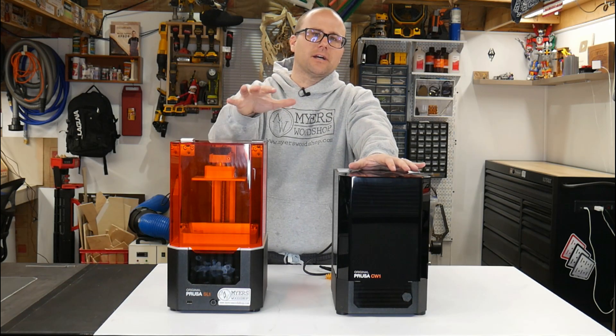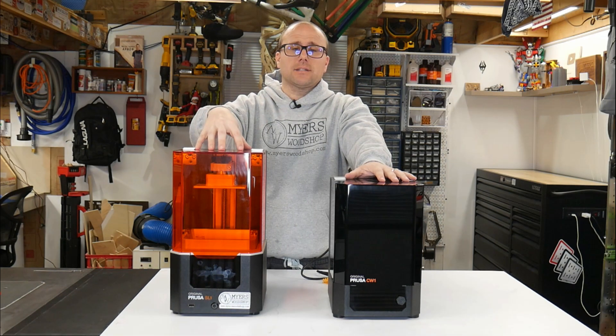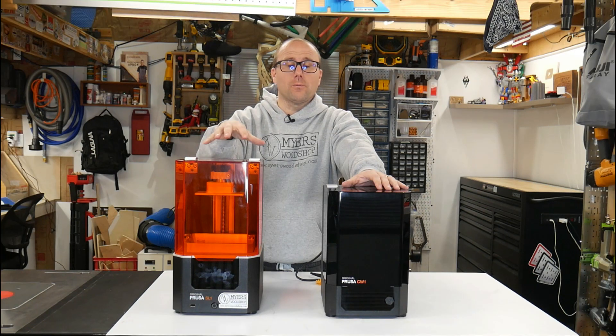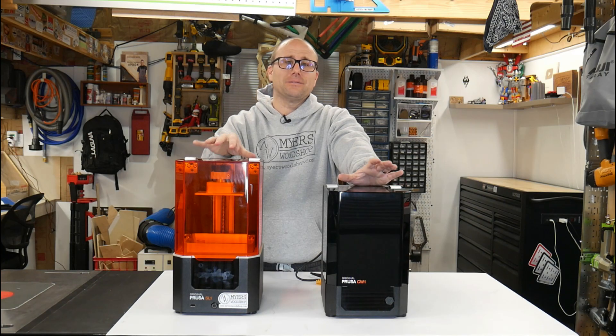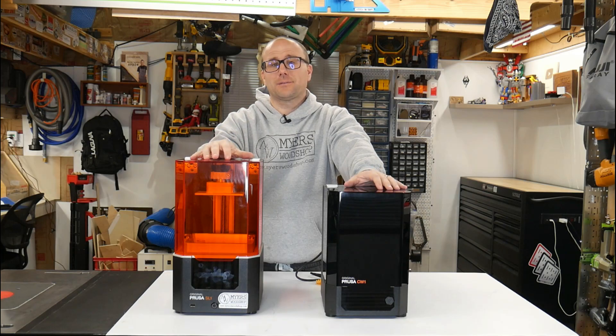I spent $1,700 on this kit of my own money to see if it was worth it. I did a live unboxing and assembly of these things, so if you want to see that, you can check out my other videos. It was three and a half hours long, so if you want this machine it's probably going to be really interesting to you. If you don't, watch it at 2x in the background because it's a really long video.